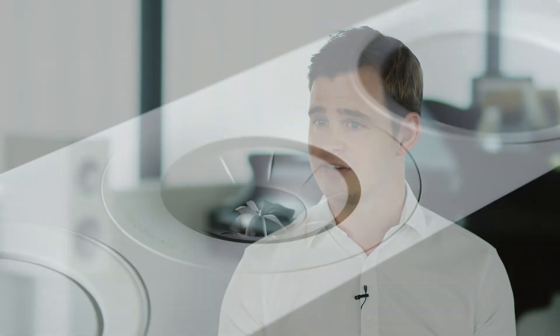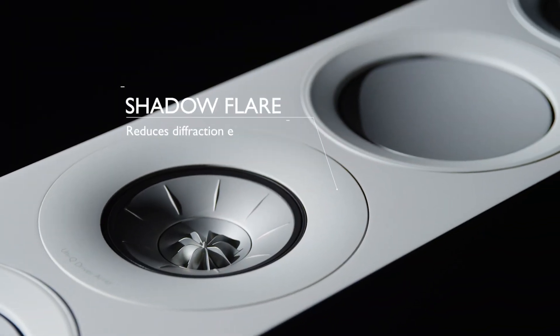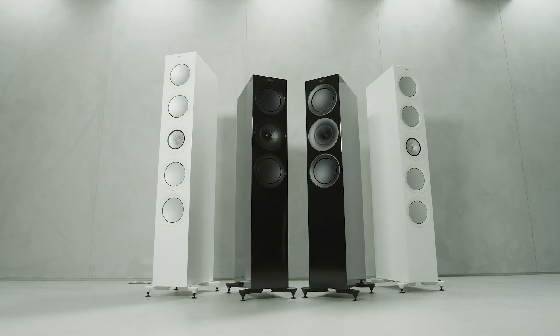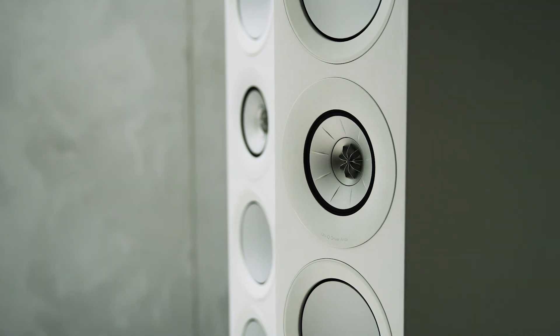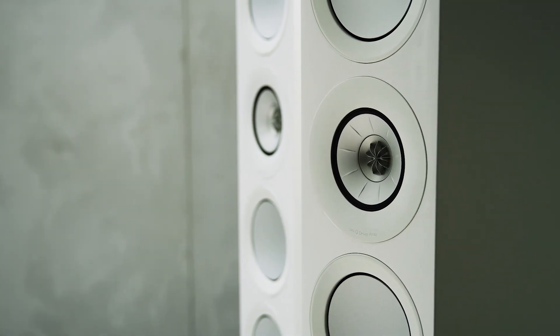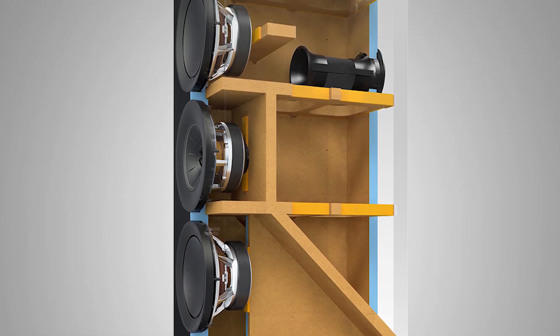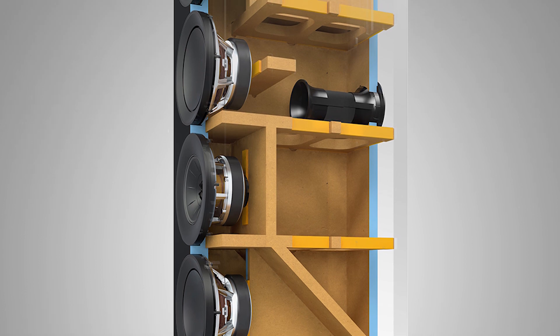On the front of the cabinet you'll also see some technology borrowed from our reference series: the shadow flare, and that helps to reduce diffraction effects from the edges of the baffle. The sound from the speakers is more enjoyable, less coloured than ever before. We've also utilised constrained layer damping, a state-of-the-art internal bracing technique that renders the cabinets astoundingly inert and free from resonance.